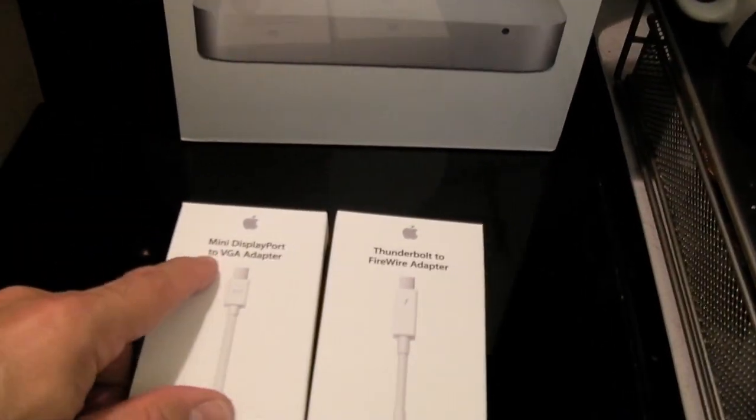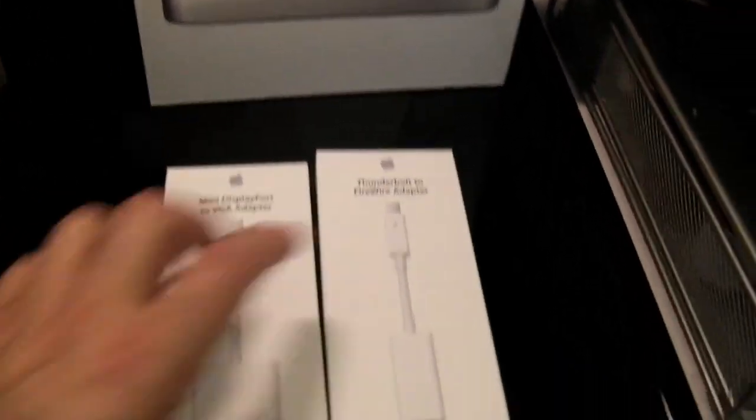And of course the appropriate connectors — Thunderbolt, FireWire, mini DisplayPort to VGA adapter, et cetera. Yes, I know, a rather elaborate gift. However, this is to help the man, enable him to do his consulting and to do his work and to create an income.